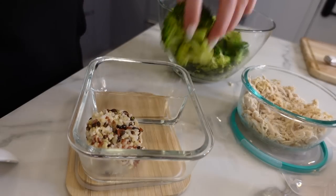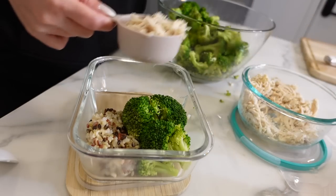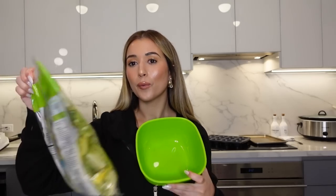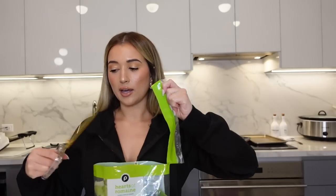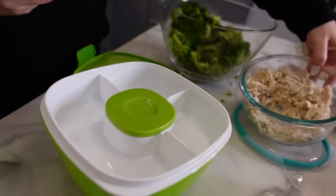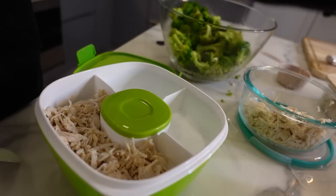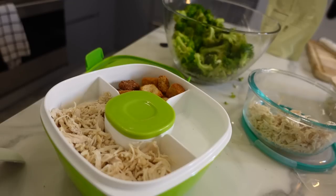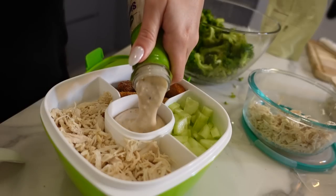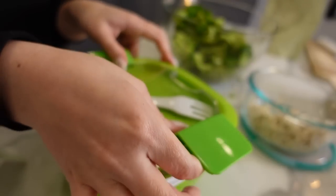Sometimes I use the container as a salad bowl. I get pre-washed romaine — nobody has time to wash lettuce. Romaine at the bottom, shredded chicken on top, some croutons, diced and peeled cucumbers, and Simply 60 Caesar dressing. Done.